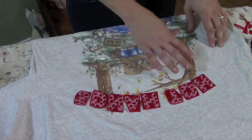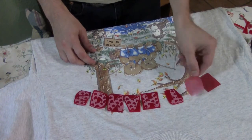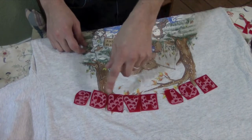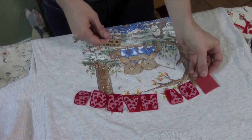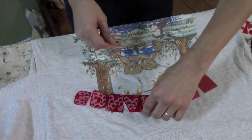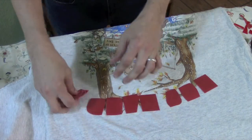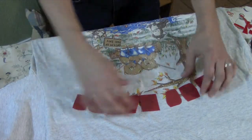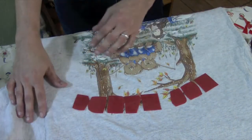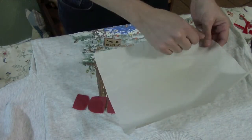Once you get your letters all cut out, you're going to want to arrange them on your shirt how you want them. I want these to go across the top. Notice that they are backwards at the moment because I need to flip them over — but once I do, I won't be able to see if they're the right way, so I just want to double check that the letters are all facing the right way. These ones have little hearts on them, so I want to make sure my hearts are facing the right way. Then flip them over. Some of these letters will need parchment paper to put over as a buffer between the letters and the iron.